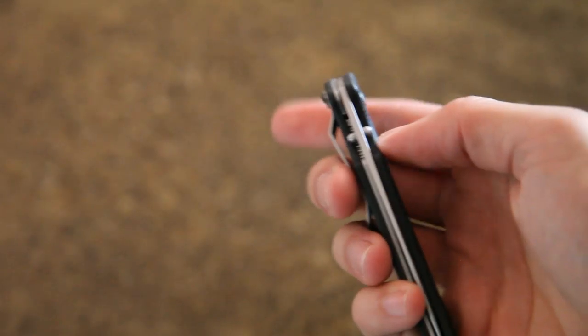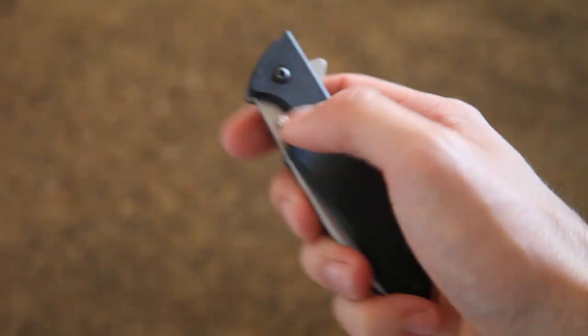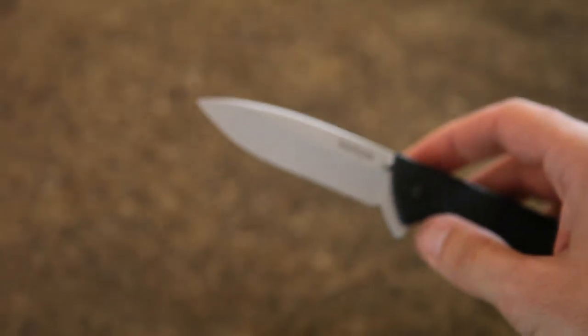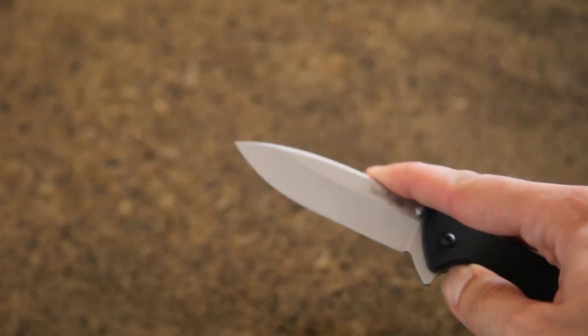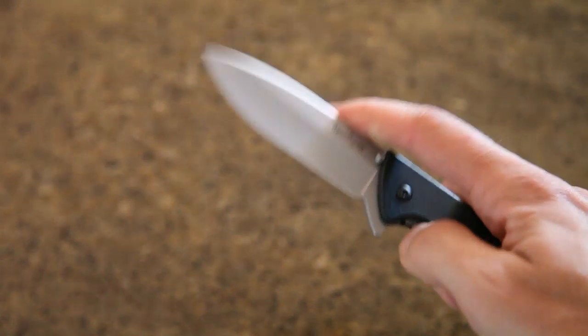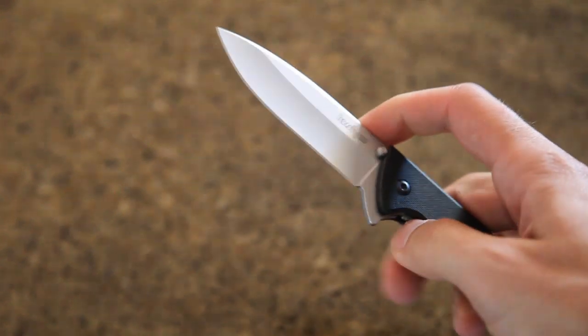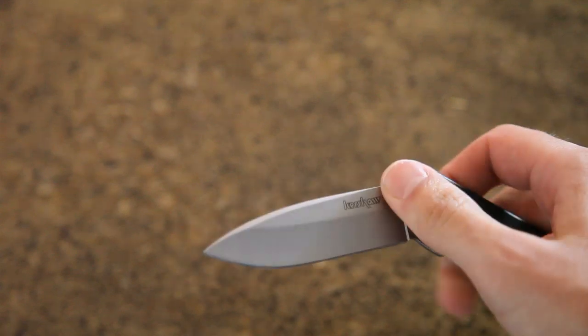It has the flipper opening here. The thumb studs — you may recall from a previous video — are close to being useless to me. They're real hard to use; they're too small to push back in the knife. So it's really the flipper opening, and the flipper works pretty well. You do have to use some wrist movement at times. You just get used to doing other methods — wrist or thumb studs, etc.